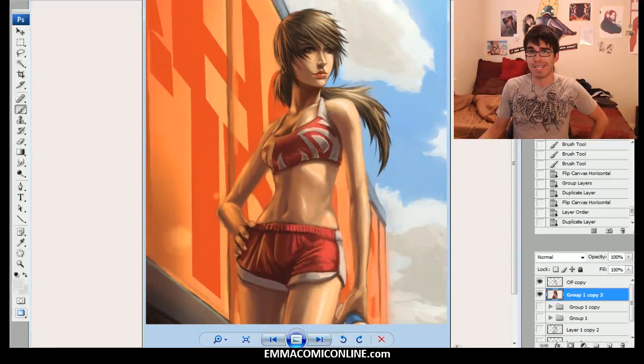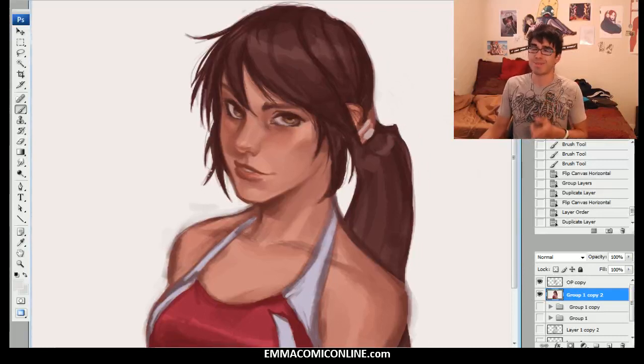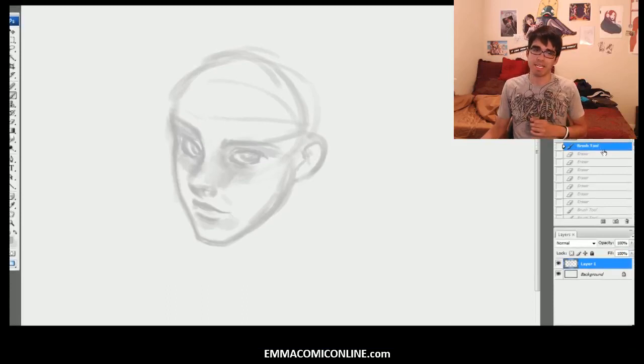I look at this now and I'm just like, I could do that a lot better. But regardless, we're just redrawing this girl. We're going to try to capture the character of her face and just what we're going for. The first thing I want to talk to you guys about is how I even got to this point. I did in fact time-lapse everything, so let's go ahead and get started on that and I'll talk about what I'm doing as I go.